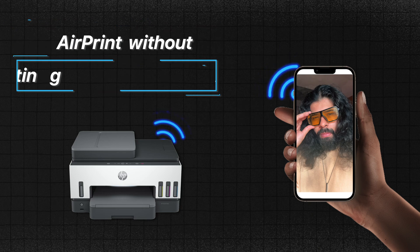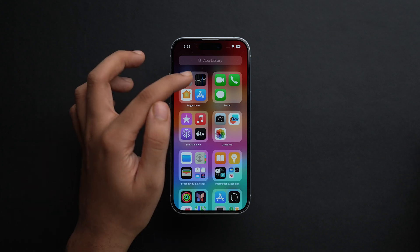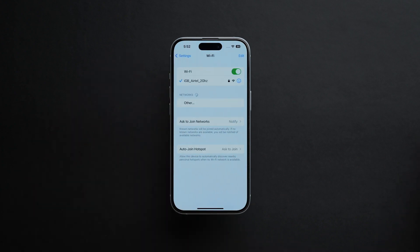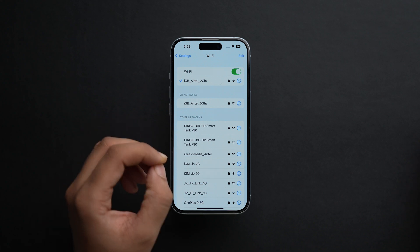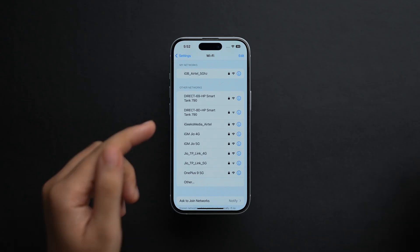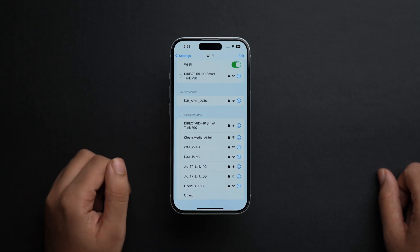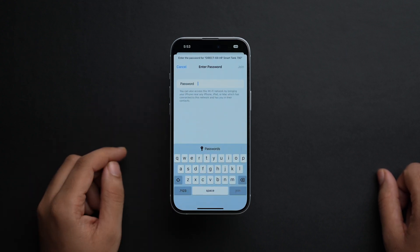Now let's come to the second method: how you can AirPrint from your iPhone or iPad without even connecting to a shared network. To do that, go to Settings and tap on Wi-Fi. Under the Other Networks section, select your printer. Since our printer's Wi-Fi Direct toggle is on, the printer's name is visible here. Tap on the network, enter the password, and tap Join. Once your iPhone is connected to the printer's Wi-Fi network, follow the same steps from the first method to print via AirPrint.